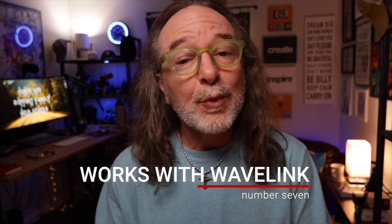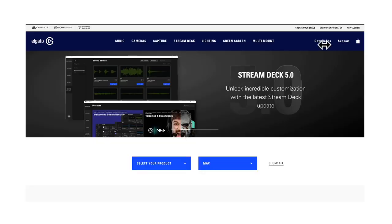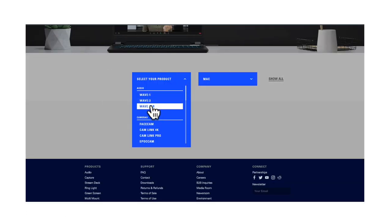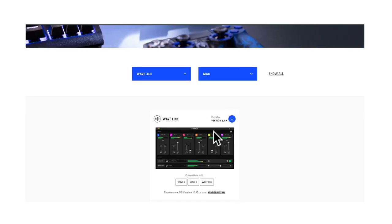Number seven: it works with the free Elgato Wave Link software. This is a free app you can download, and I'd highly recommend it because it unlocks even more potential of not only the audio interface, but the mics you have plugged into it. You get more out of your mics and more out of the interface, and it's free — so why not use it?